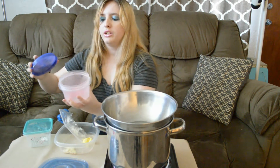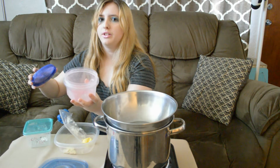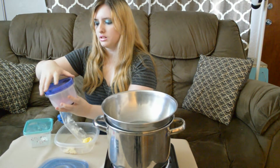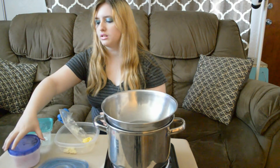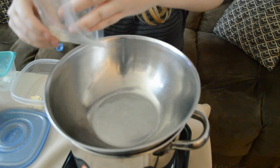For the mica powder, you'll just be needing two teaspoons, like I have here. Now I will put the beeswax in.